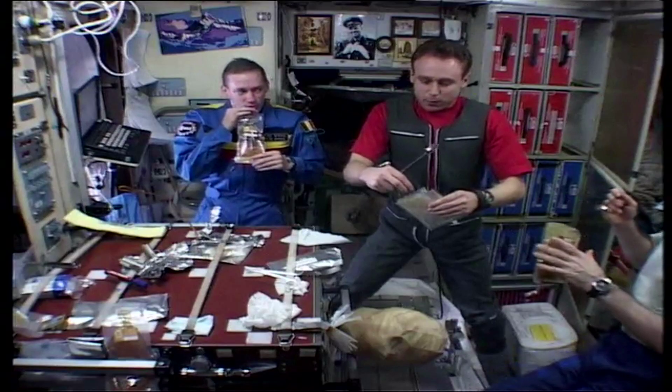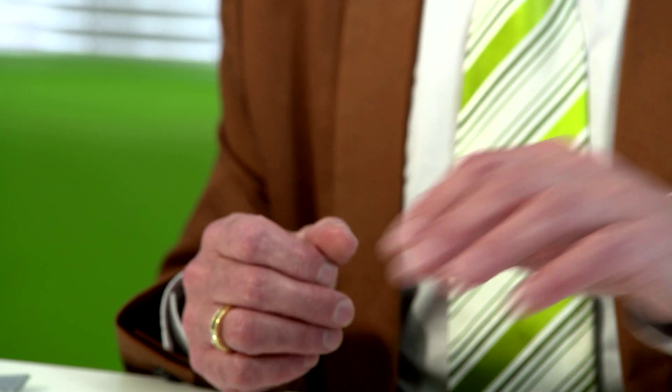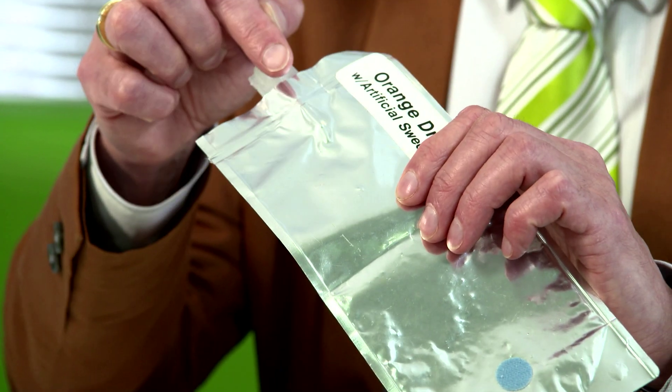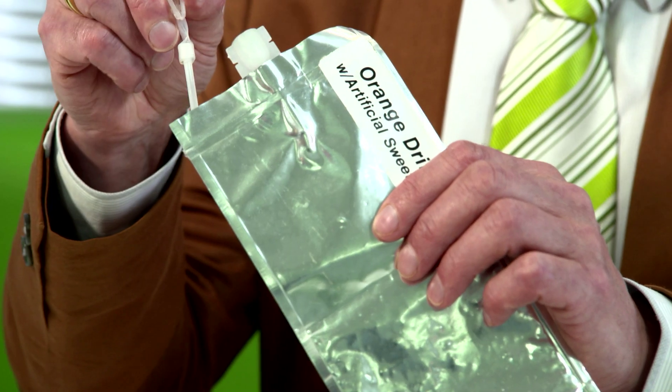Astronauts in space have to eat food out of strange containers. Generally everything has to be sealed in plastic or in a tin, and sometimes it's heat treated — so this is what potatoes look like in space. Sometimes it's dehydrated; this is what orange drink looks like in space. You fill this up with hot water, wait for it to reconstitute, and then you stick this little mouthpiece in, which has got a little tap on it so the water can't escape, and then you drink it from that.